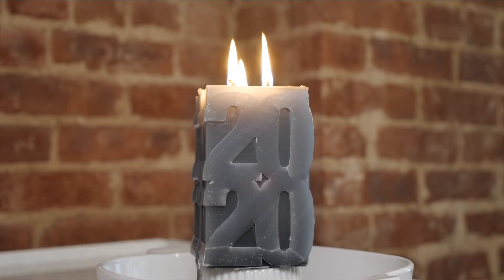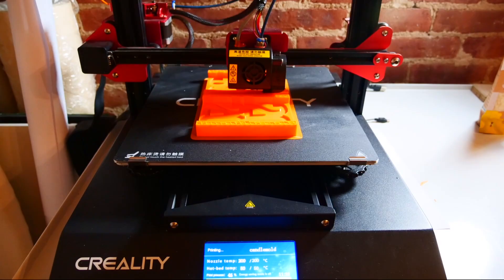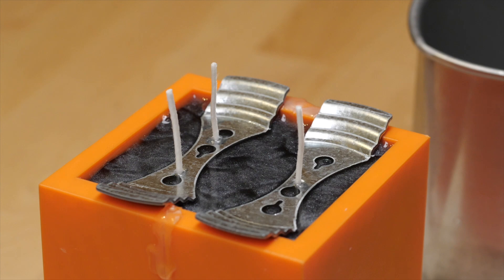Now let's try something totally different. This next project is a candle mold that you can 3D print. It's perfect for making candles in any shape you want. This method works surprisingly well, and custom candles make great gifts.